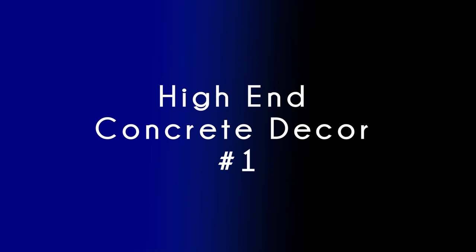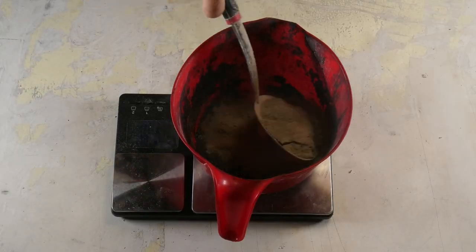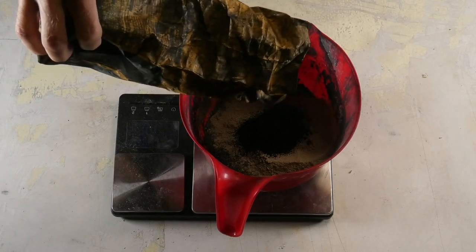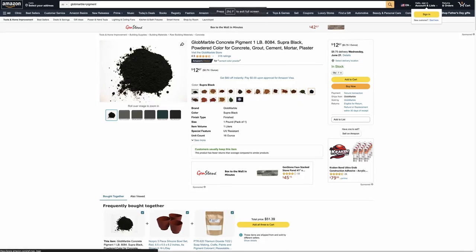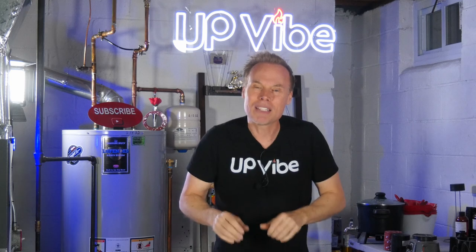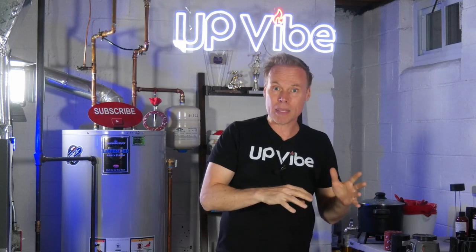High-end concrete decor number one. Once I knew how much product I needed, I added cement oil to my mixing bowl and then added 3% of Globe Marble to my mixture. I love Globe Marble and will talk about it a little later on. Once I had my super black pigment inside my mixing bowl...